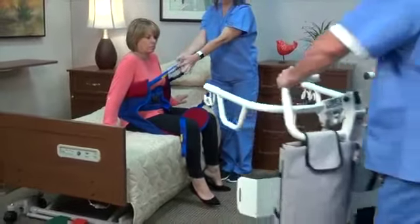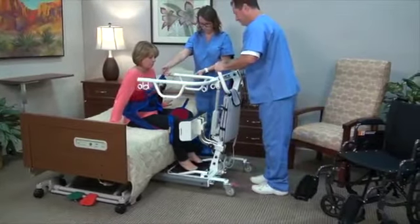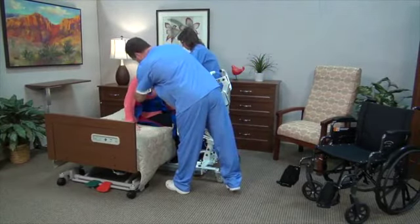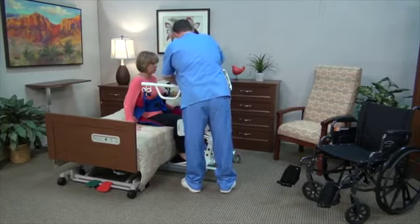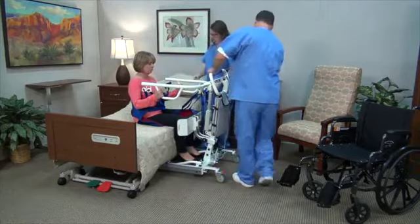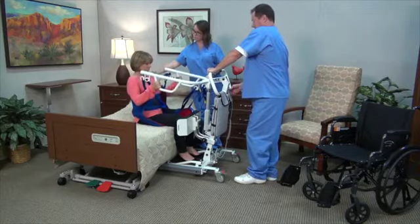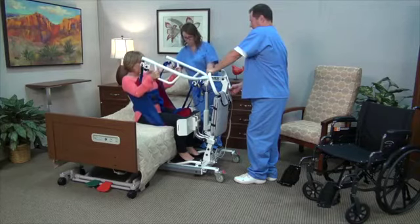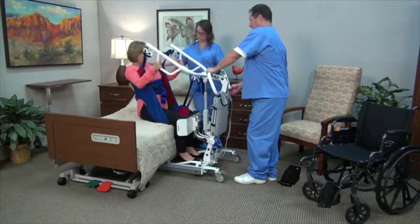Push the lift towards the resident and open the base of the lift. The sit-to-stand lift can be used with the casters either locked or unlocked. Position the resident's feet on the foot platform and knees against the knee pad. Attach the sling straps to the hooks on the lift. For a taller resident, use the hook closest to the outer edge. Residents should hold the hand rails and lean back slightly. For residents who cannot hold the handles, have them hold their arms across their chest. Press the up button until the resident's body has completely left the bed.